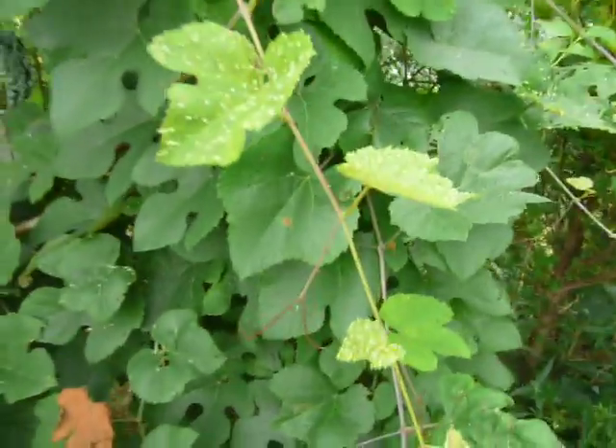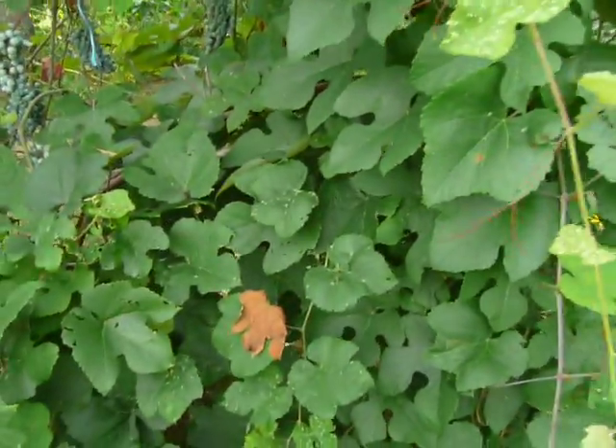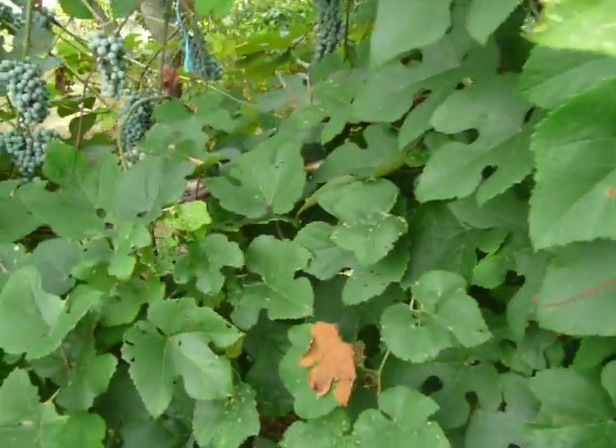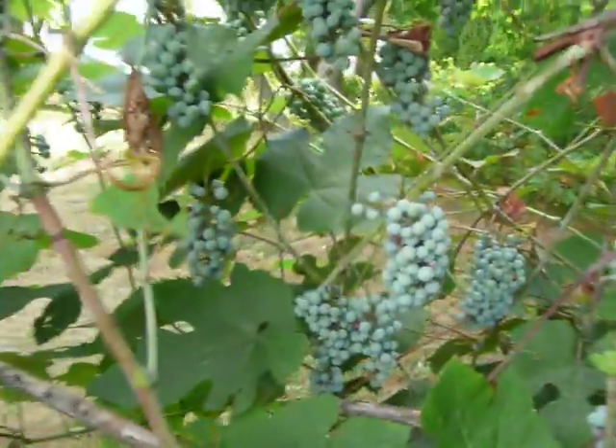I have kind of domesticated it and trained it. Every year I trim it back, and so you can get — look at all these clusters.